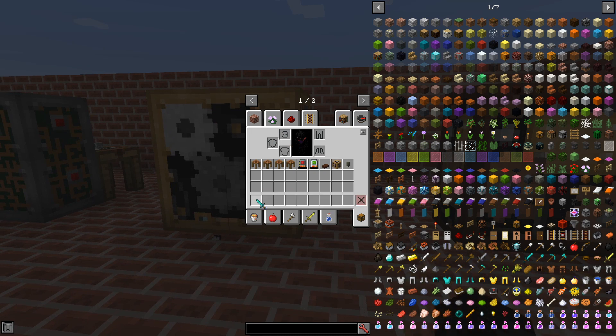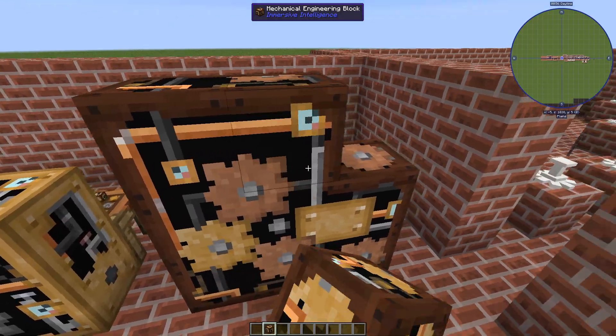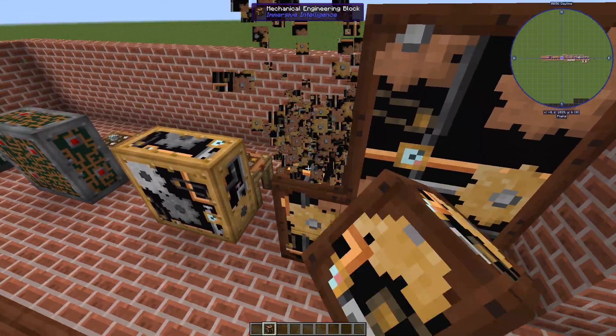Metal components are used in, among others, the engineering blocks. And the new blocks have, in my opinion, pretty cool textures — really the mechanical ones with the gears and the pipes.